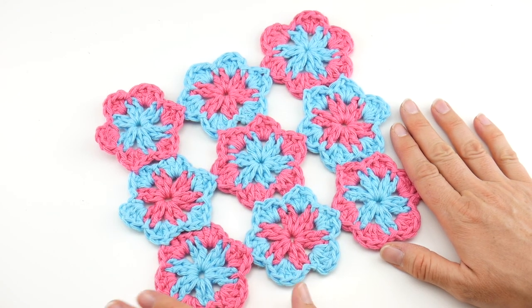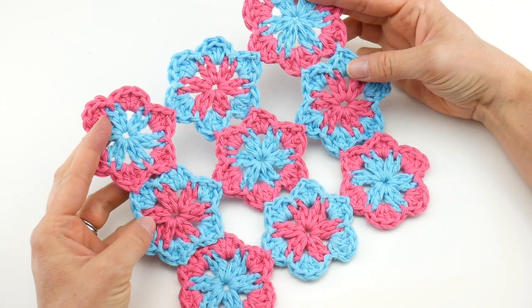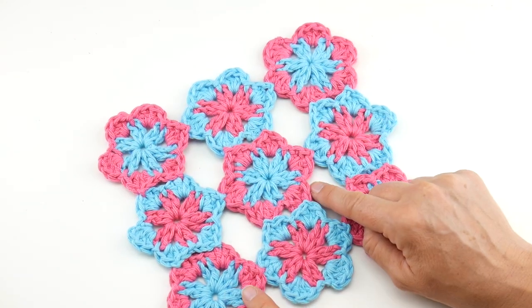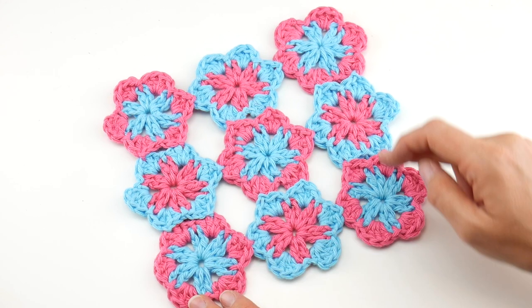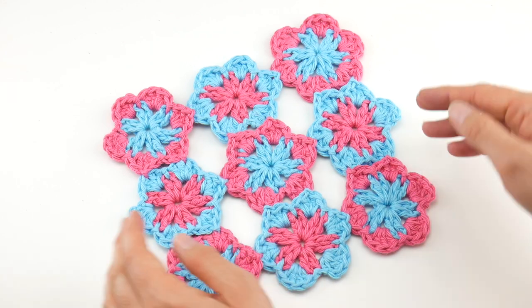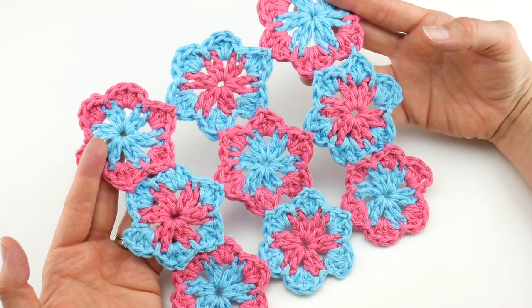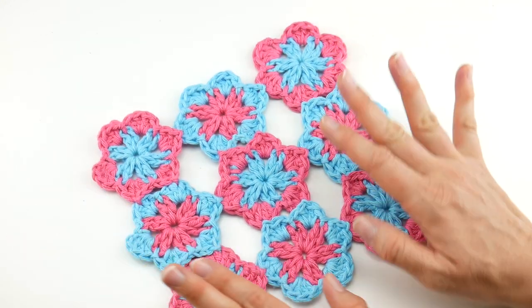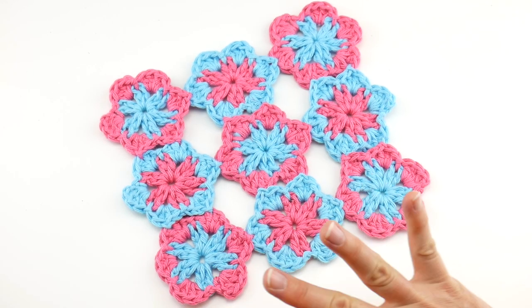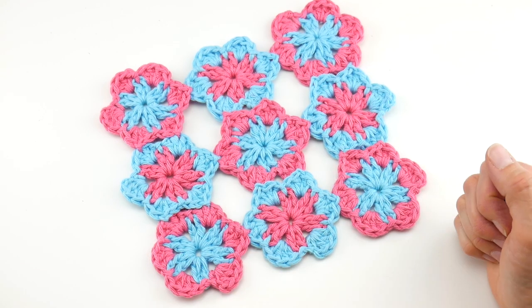Hi everyone, it's Jennifer from Fiber Flux. In this video we're going to learn how to crochet the Maui Blossom dishcloth. This is a really fun dishcloth to make. We're making little flower motifs and then we're going to be using the join-as-you-go technique to connect them all together. I had fun mixing up the colors and placing the flowers. This is part of the summer of dishcloths crochet along — we're making a new dishcloth every week in July and August.